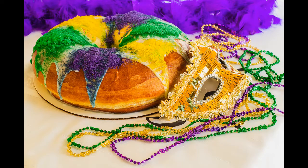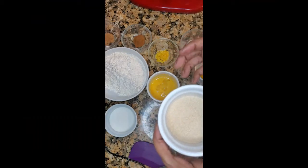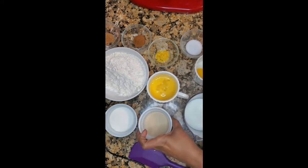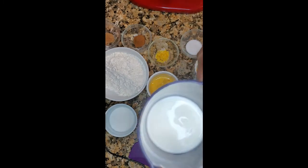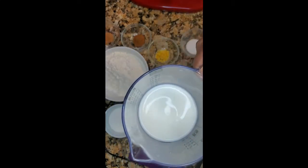The recipe calls for two packets of active yeast. I had the jar of yeast, so I had to measure out four and a half teaspoons of active yeast. It also calls for a half a cup of milk, and this milk is going to be warmed to 110 to 115 degrees.